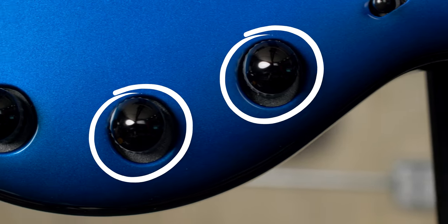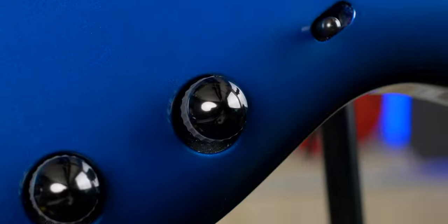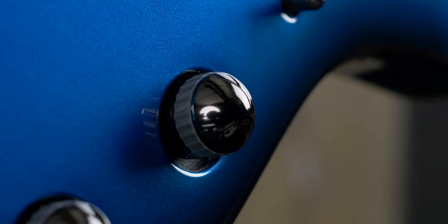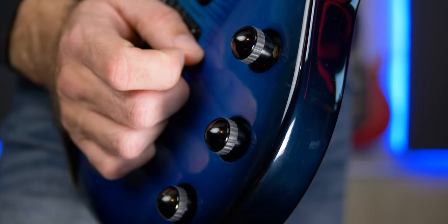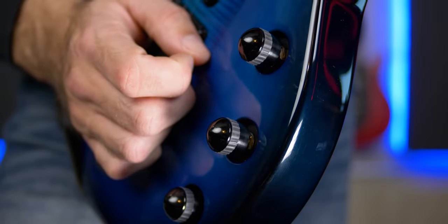There are three pots: mag volume, mag tone, and piezo volume, each having a JP knob with rubber grips. The mag volume and tone pots are also push-push. The volume will activate a boost and the tone will coil split the magnetic pickups. I like the push-push pots over push-pull as you don't have to think about whether to push or pull. Another nice detail is that each pot feels the same, which isn't very common when you have a combination of normal pots and push-push or push-pull pots — on a high-end guitar it's good that they made sure they felt the same.